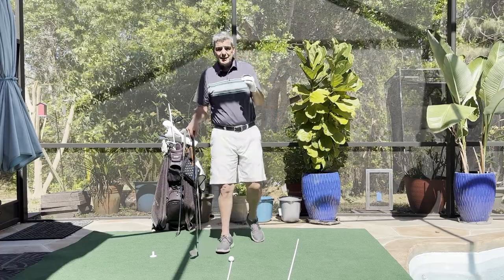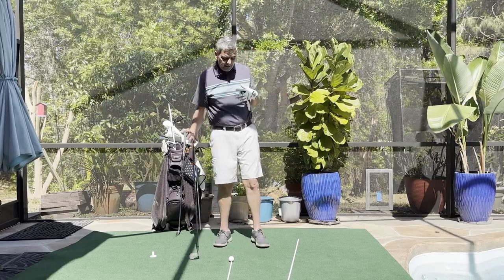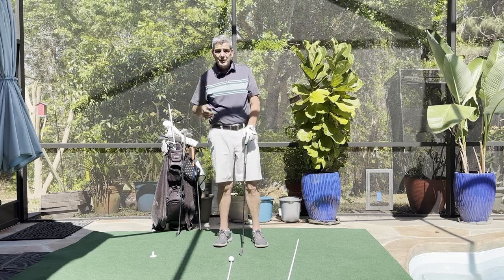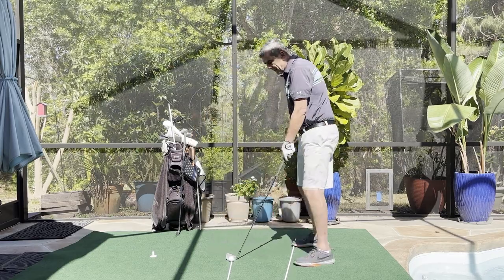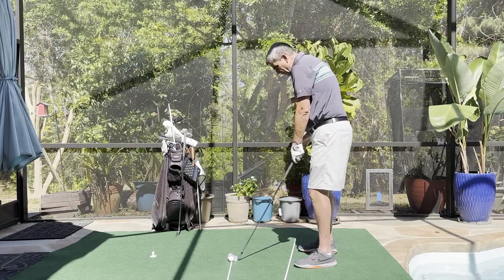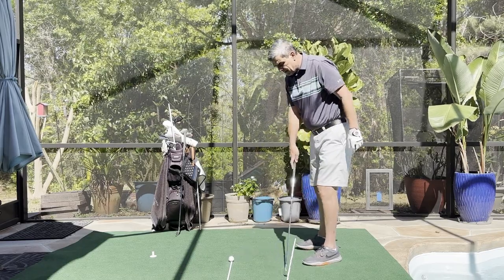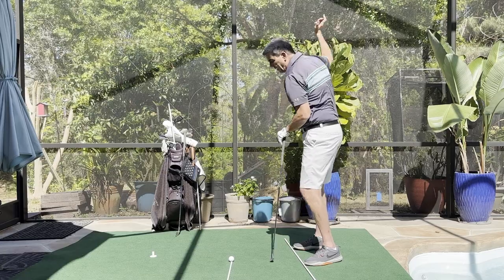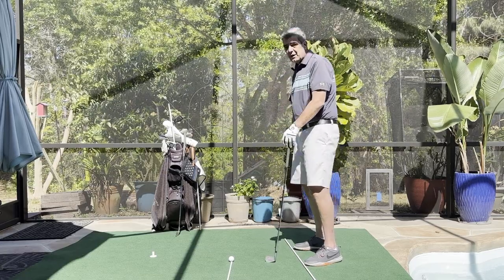If you really want to dial in your accuracy, you need to learn how to work the ball. You don't have to learn some fancy hand action to get the ball to turn over one way or the other. It's simply in your setup — the way you set up your face to the target line and then set up your feet. Remember, for a draw you drop your back foot back a little bit for a closed stance. For a fade, you want an open stance. It's very key that you remember to swing along your shoulder and foot path, not the target path.